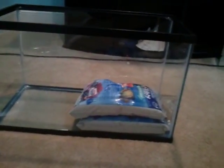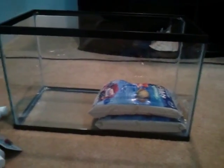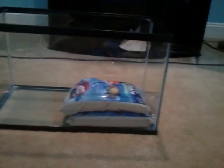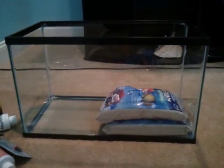I got all this stuff from PetSmart. I'm gonna go to my local fish shop to pick up a powerhead, a light, and a hydrometer. I guess this is kind of part one of my reef build series — I'll be making many videos, so stay tuned. See you guys later. Peace.